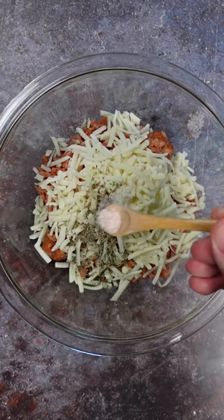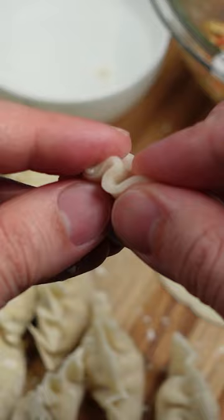Putting it together was pretty simple since the filling ingredients were pretty common. The trickiest part is folding up the wrapper and pleating the edges, but after a while you get a hang of it — and believe me, you'll get plenty of practice since you'll be folding up a lot of these.